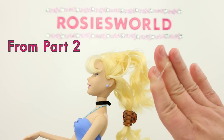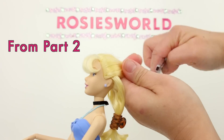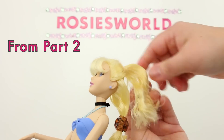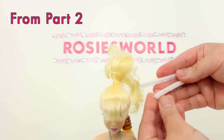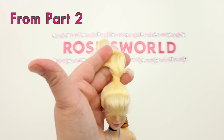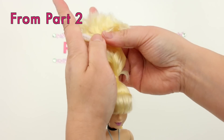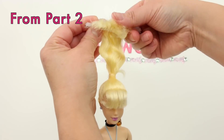You'll need a clear elastic. Make a ponytail and wrap the elastic around it loosely, maybe a couple of times — that's all. You'll need a chenille stem about 6 inches — fold it in half like this. Comb the ponytail straight up. Put it between the chenille stem, squeeze the chenille stem together, and roll the hair.